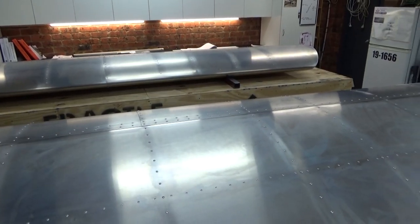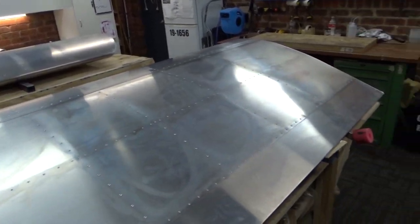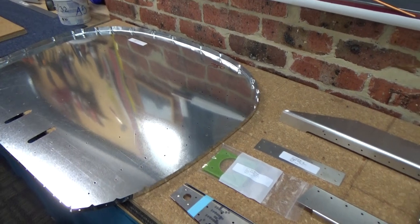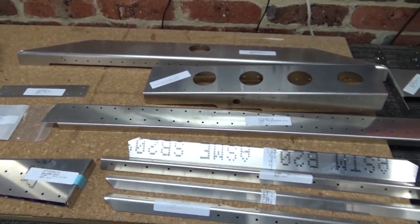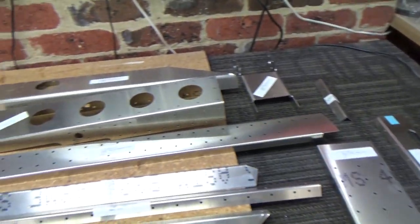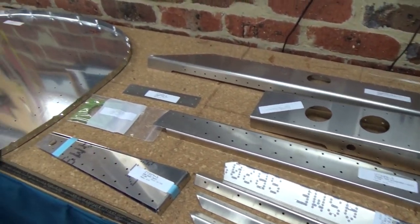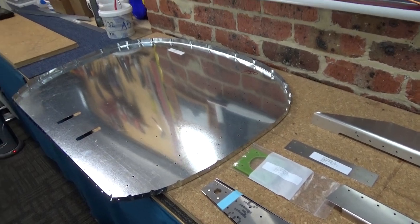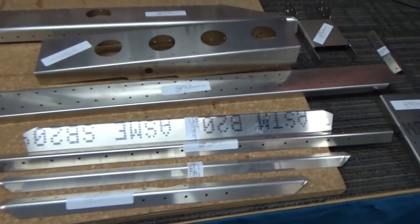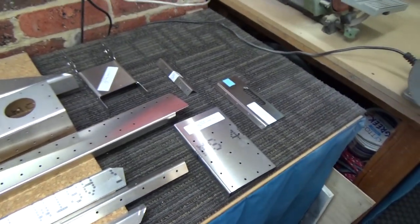Two wings basically ready - get a final sand. I'm on to the fuselage. I've got some space - or limited space. There are all the parts for the firewall, F1 bulkhead. So we'll make a start on that. Identify all the parts, lay them out, and let's get on with it.